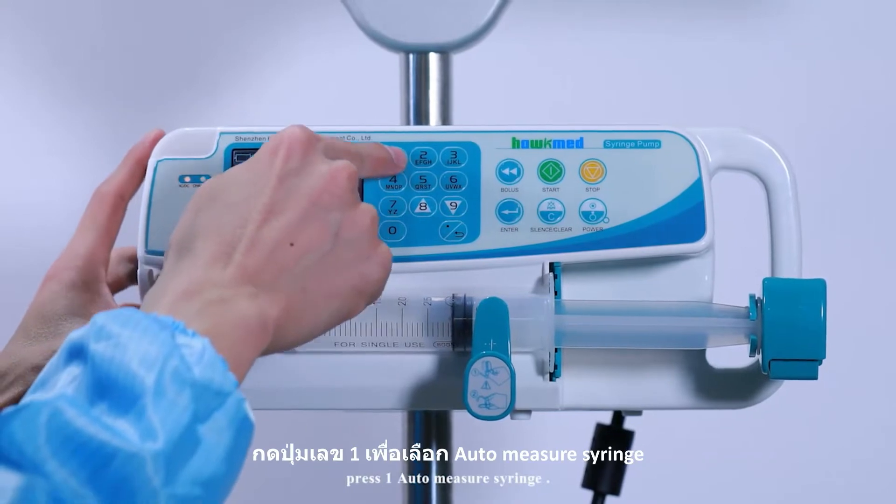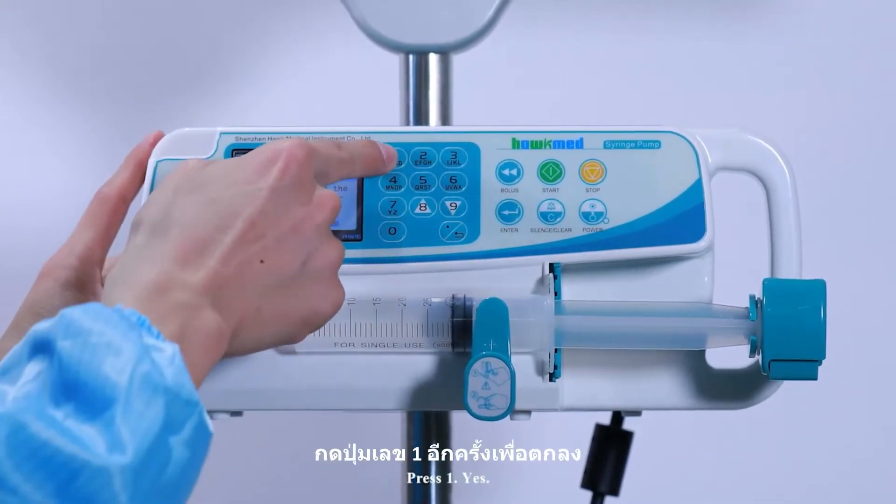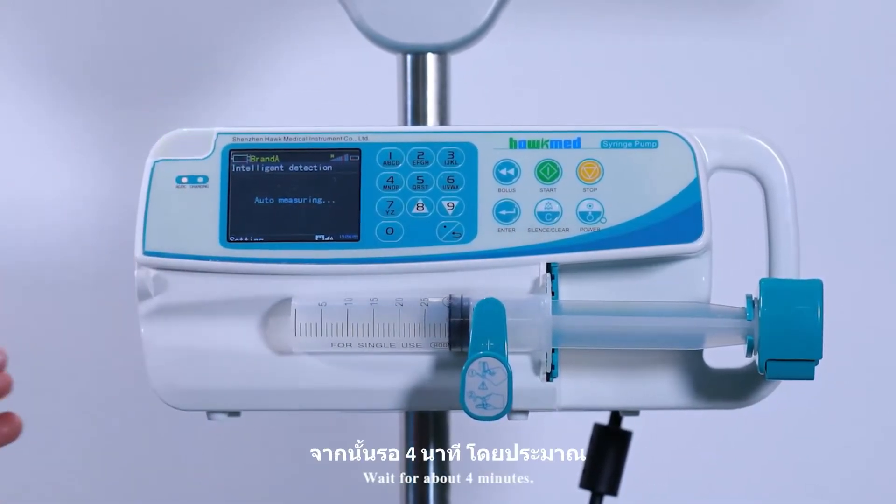Next, press 1 to auto-measure the syringe. Press 1 again to confirm yes. Wait for approximately 4 minutes.